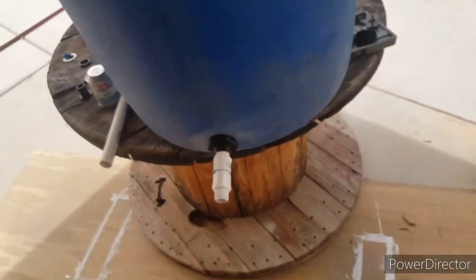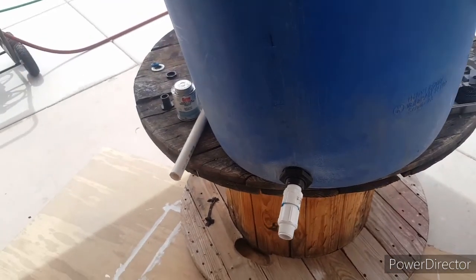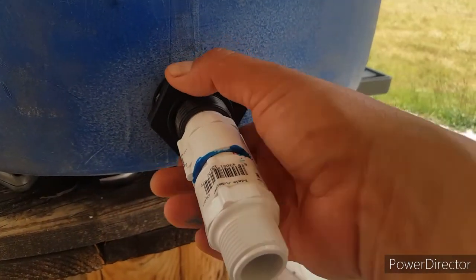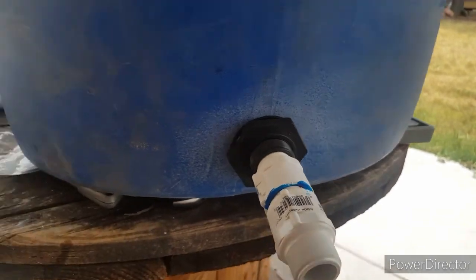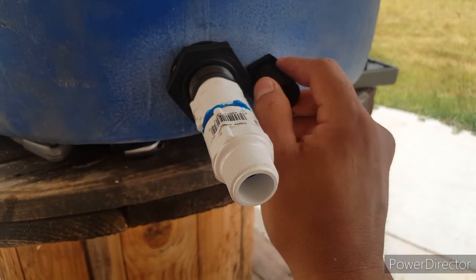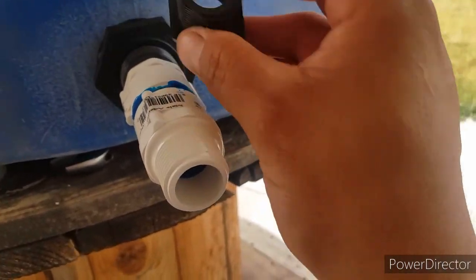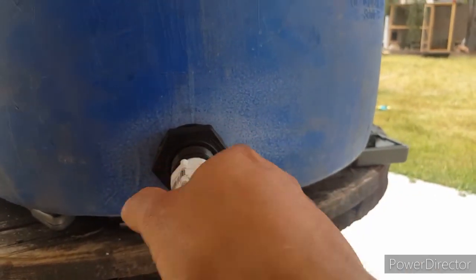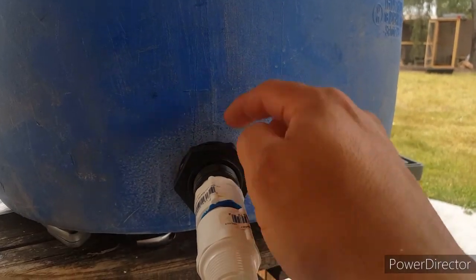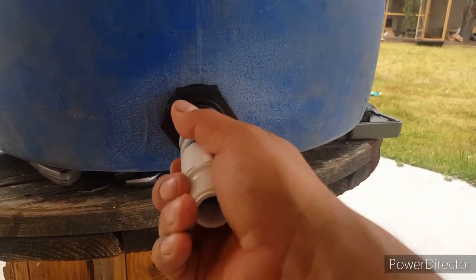Now I can still screw the caps on here. Hopefully this doesn't leak — I'll fill it up with water and test it. The good thing about this fitting is it has a reverse tighten, so you turn it this way. On the old one, when I was tightening the water hose piece, it would loosen the nut on the inside. This one is reverse-thread so it won't come loose — you turn one way here and the other piece turns this way, so they work against each other.